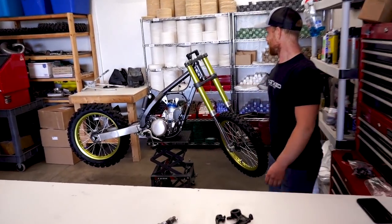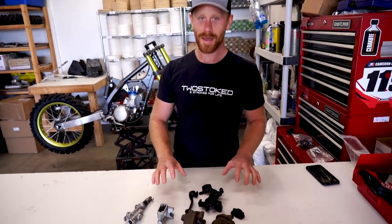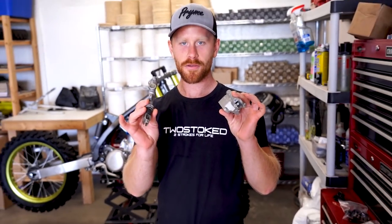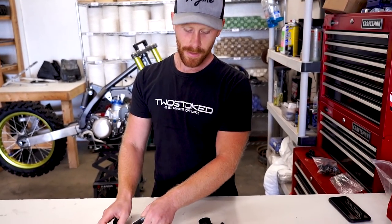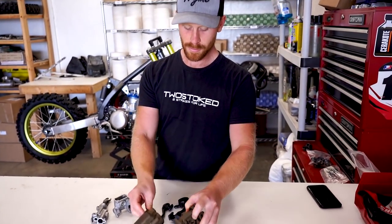Welcome back guys, we've got some more work to do on the RM250. Check this thing out — it is coming along just epic, super stoked on it. But we have some work to do on the brakes, so I've got the master cylinders to finish up. In the last video we did a bunch of coatings on the calipers and carriers and all that stuff.